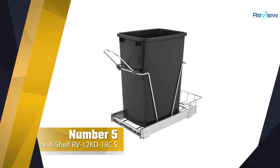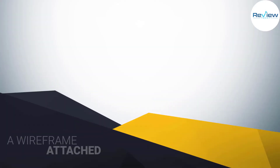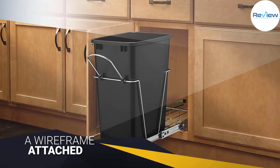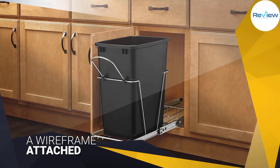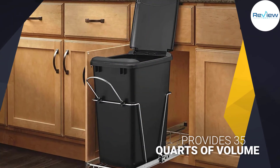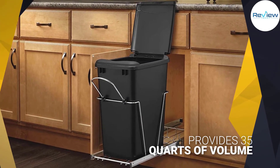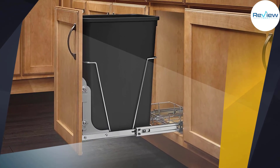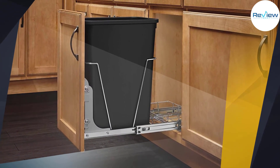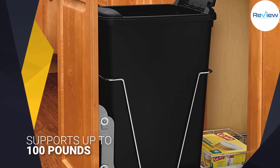Number five: Rev-A-Shelf RV12KD18CS trash can. The Rev-A-Shelf pull-out waste container is a great idea. You will have to dedicate a section inside a cabinet to this small garbage can. It uses a wireframe attached to roller bars to make sliding the Rev-A-Shelf trash can in and out of the cabinet easily. The trash can included in the Rev-A-Shelf system provides 35 quarts of volume, and the bracket system supports up to 100 pounds — an impressive level of sturdiness.